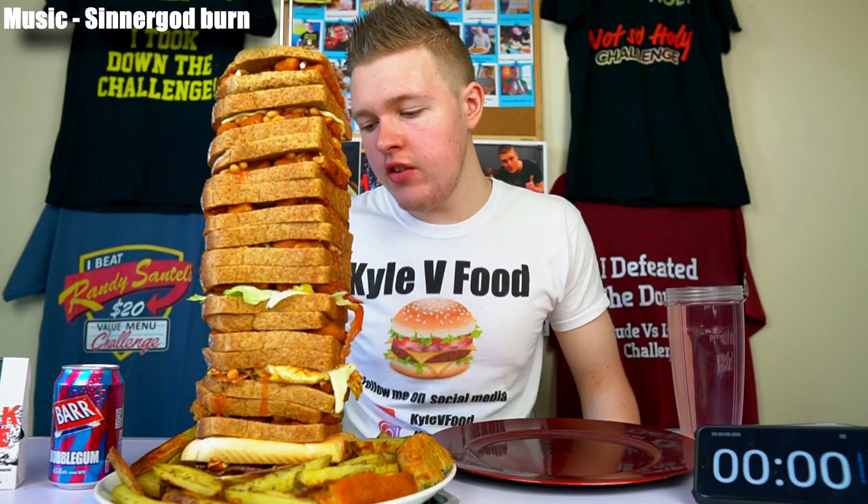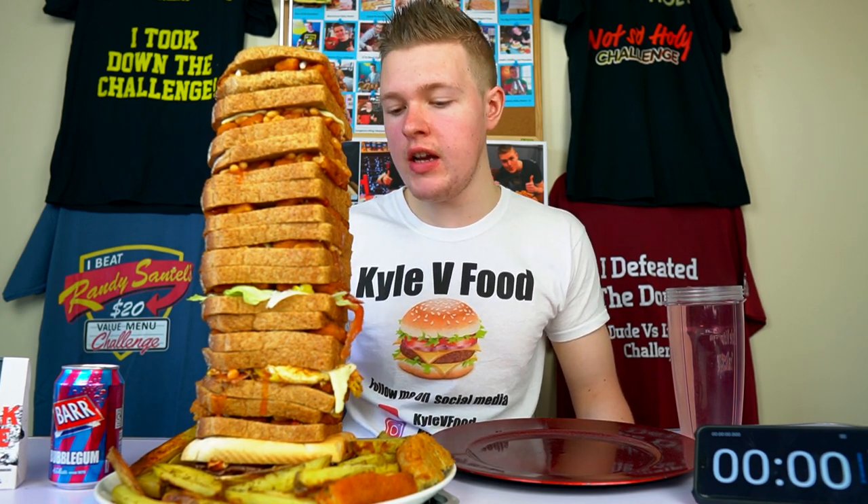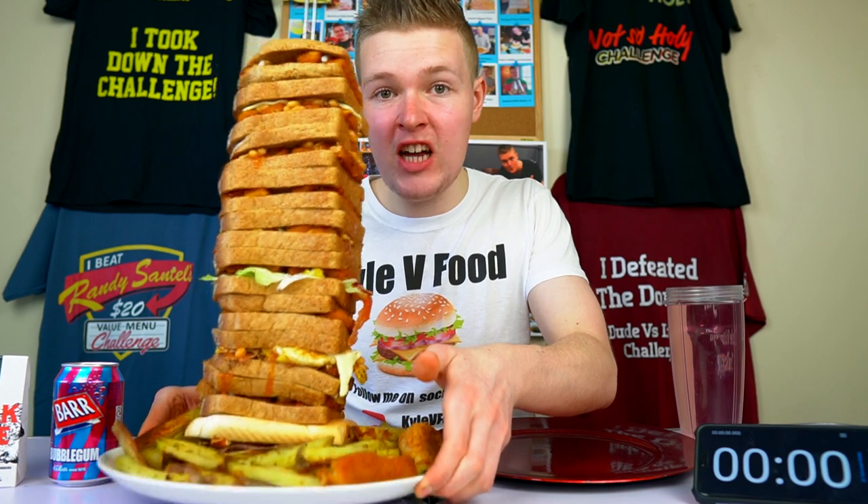What have I created? Ladies and gentlemen, boys and girls, I give you what has to be one of the world's biggest fish finger sandwiches. This thing is actually like, I can't appreciate how much this thing actually weighs - it is heavy. I reckon there's about 4.5 kg here, which is like over 9 pounds of fish finger delicious goodness.